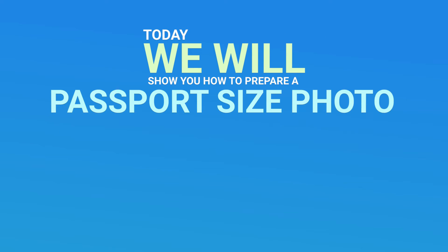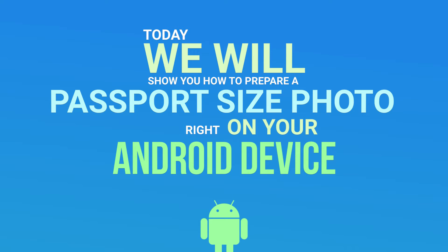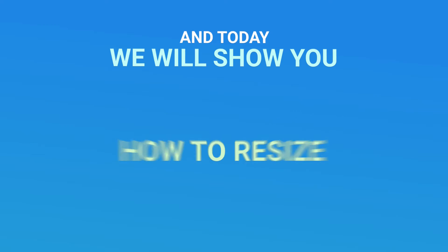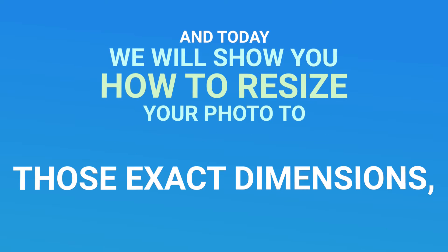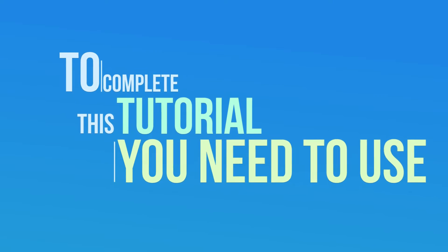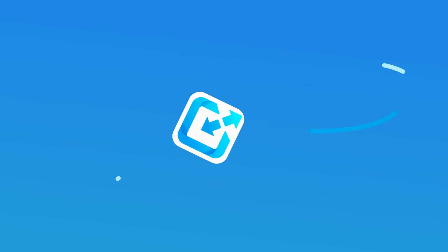Today we will show you how to prepare a passport-sized photo right on your Android smartphone. Passport photos usually have the dimensions of 35mm by 45mm, and today we will show you how to resize your photo to those exact dimensions so you can resize them for the online form of your choice. To complete this tutorial, you need to use the Photo and Picture Resizer app.